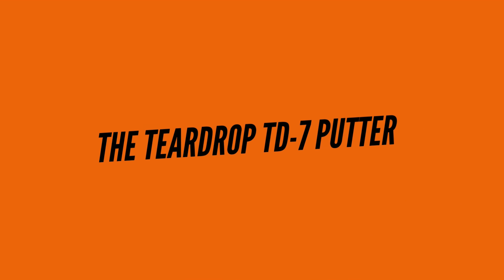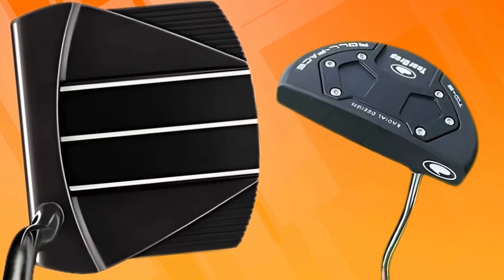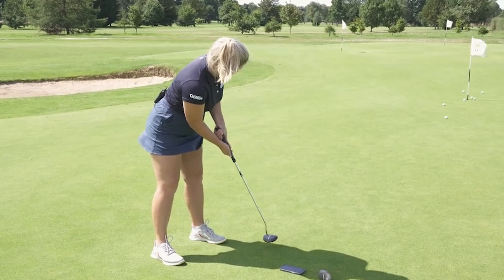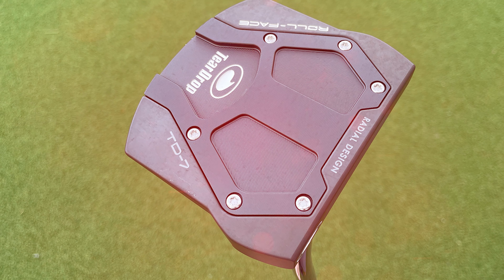The Teardrop TD7 Putter stands out for its exceptional balance and precision. Golfers appreciate its unique teardrop shape, which enhances stability during each putt. This putter's design allows for improved alignment, helping players aim more accurately.